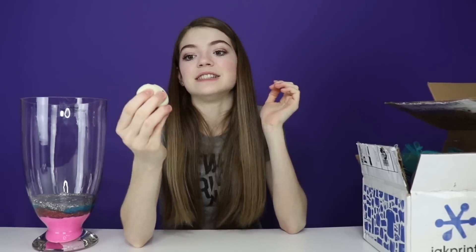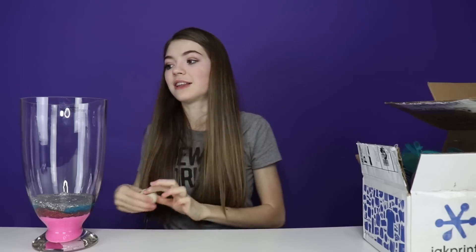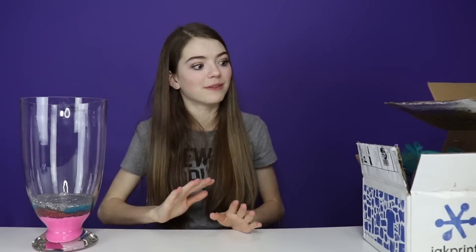I'm going to save this little cute squishy as the charm to go on the very top of the entire slime smoothie, so I'll set that aside and put it on top at the very end. Thank you once again, Lily, for your package of slime.